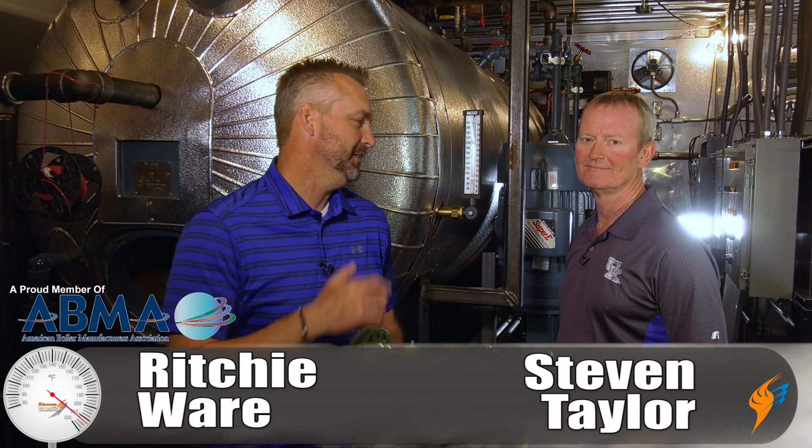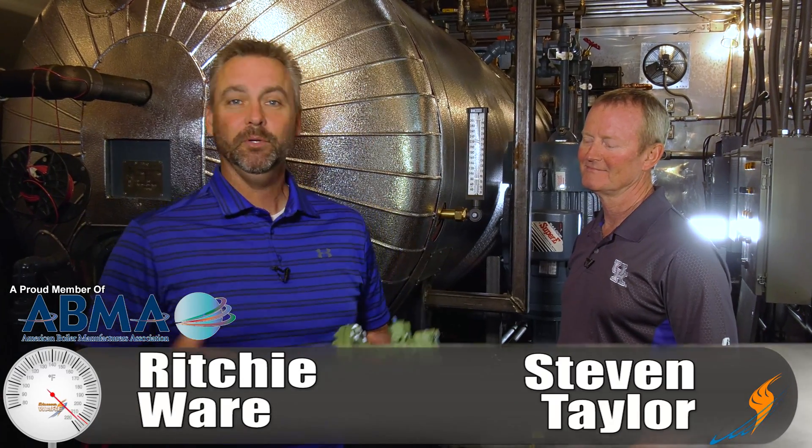Welcome to the Boiler Point. Richie Ware, Steven Taylor, Director of the Rental Division. We're in a brand new 1,000 horsepower mobile boiler room that we are actually completing — two of these — to add to the seven or eight that we have in the fleet already.